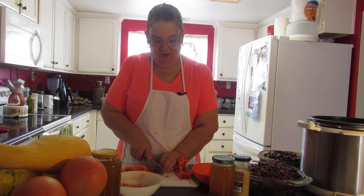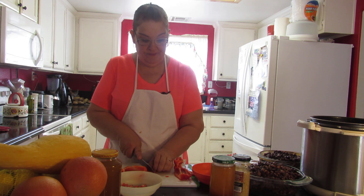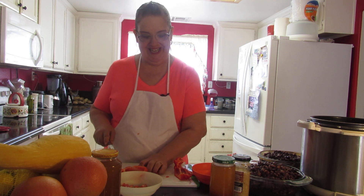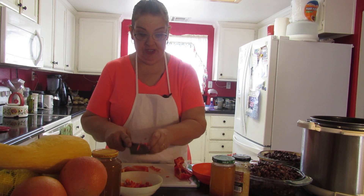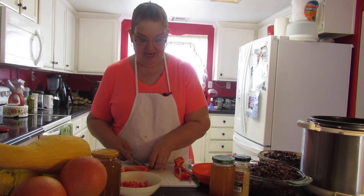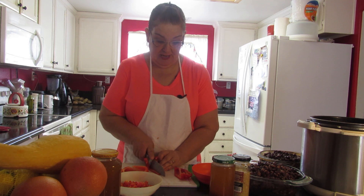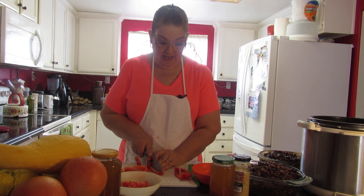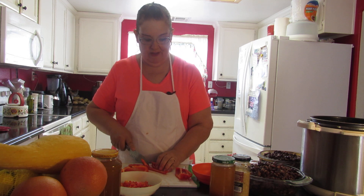I like to put extra veggies in things because it's better nutrition — more vitamins, you know. I got a zucchini and a yellow squash I'm going to dice up too, which wasn't in the recipe. And I did put an extra bell pepper in as well.